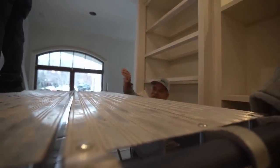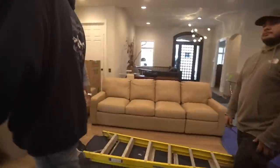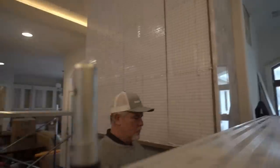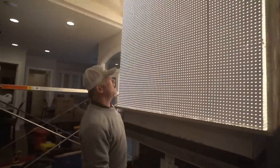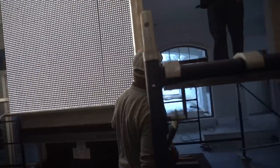It slid right in there — very nice. They're making sure it's far enough back so they can slide the other piece across the front. The little track keeps the stone from touching the lights. The lights work! Looking at the side — wow, that looks great. Pretty.